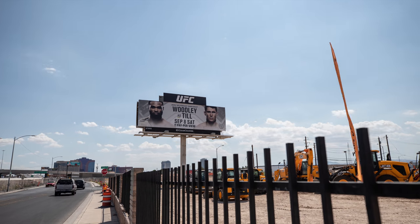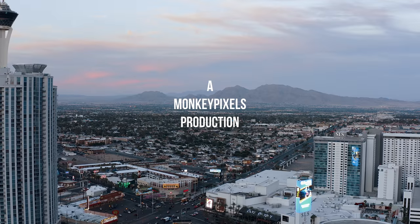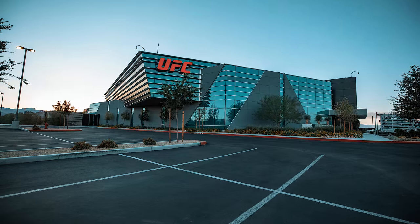We're here in Las Vegas filming UFC fighter Darren Till who's preparing for his title fight in Dallas against Tyron Woodley next month. We're shooting a web series pretty much documentary style and the requirement was to be as little invasive as possible — basically so that he doesn't even see us being there filming.